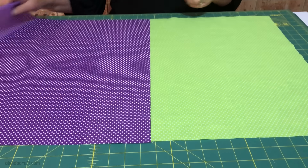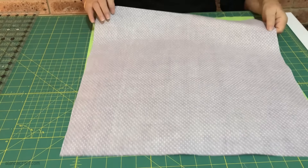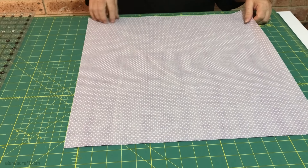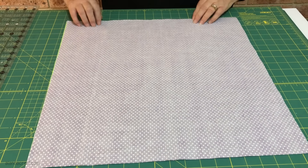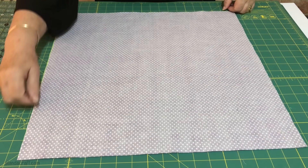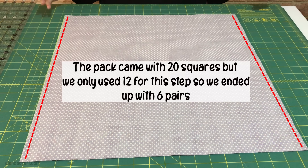I've taken two of the squares and I'm going to place them right sides together. You'll do this with each pair — just place them right sides together and line them up nicely. Because they're so big I'll put some pins in to hold them together. We're going to sew down each side with a quarter-inch seam — down here and down here — and that's our first step. We'll do that with every pair of squares.